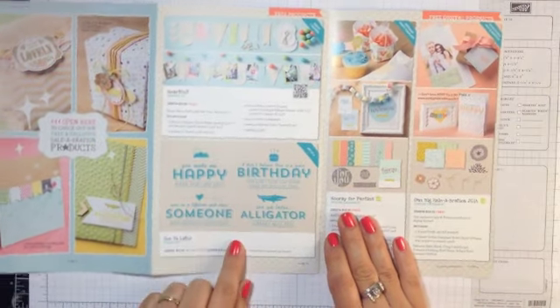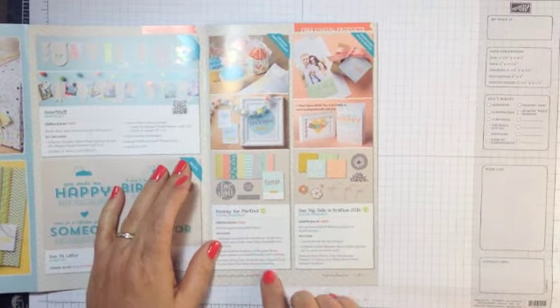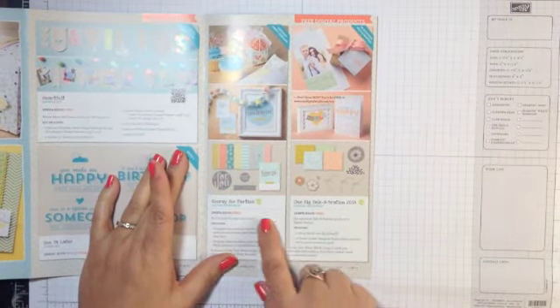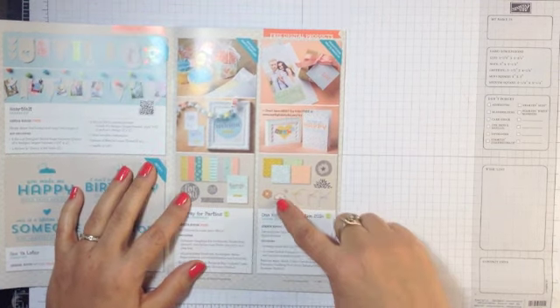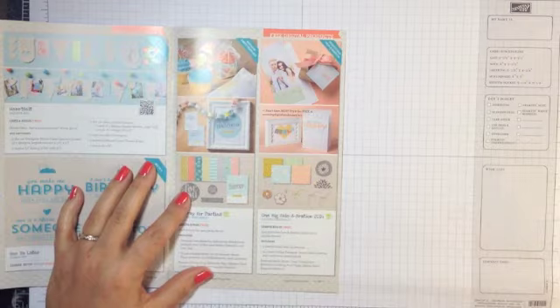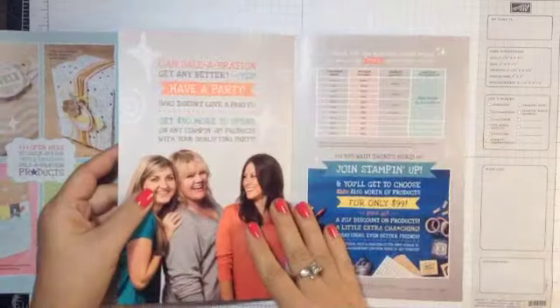Here's another stamp set available for free with your $50 purchase. And then there are some digital options — Hooray for Parties and the One Big Celebration — which has all the celebration items in digital format if you are a digital crafter.